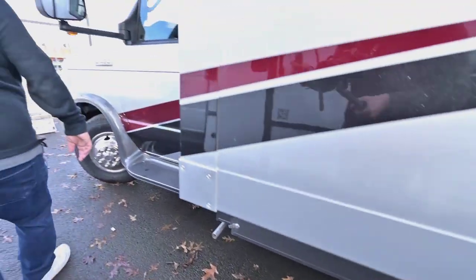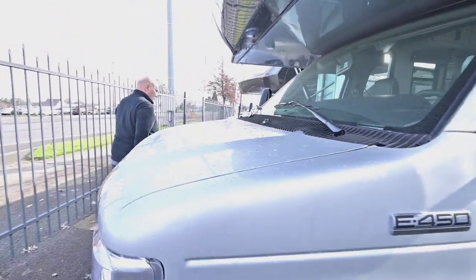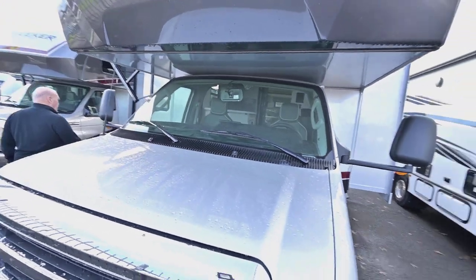Coming around this side, I really like this model — it's small enough to parallel park when you get used to it. The easiest way to get a hold of me to talk about financing, trades, or other things I have in stock is to call my cell phone: 541-954-5705. This unit will sleep 6.